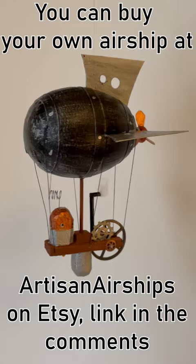And now it's all done. You can buy your own airship at Artisan Airships on Etsy — link in the comments.